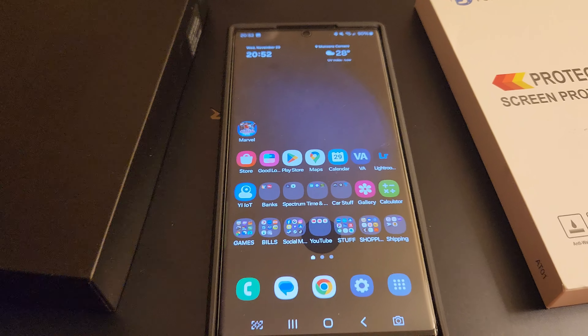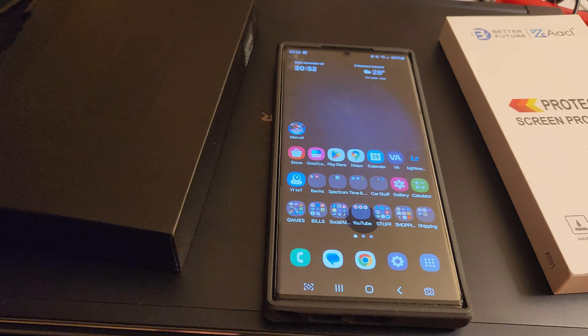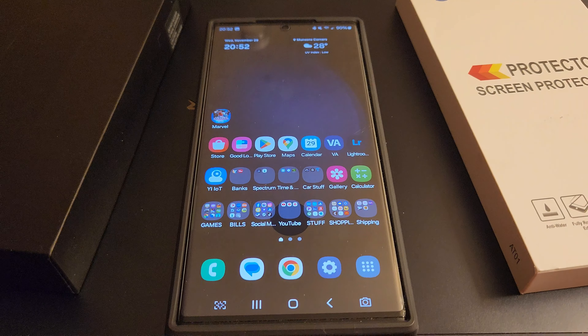Great phone, really powerful. I love the camera — it's even better than my S22 Plus that I had. If you guys have any questions or want to see other videos, there should be some on my YouTube channel. Thanks, have a good one.